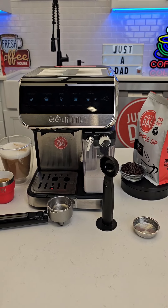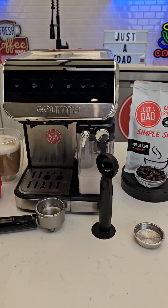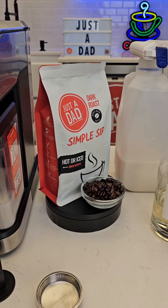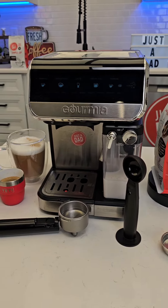Hello everyone, this is Just a Dad. Let's do an unedited review on this Gourmia espresso machine. Walmart came out with this for $50 on Black Friday. I'm going to be using my own coffee, Just a Dad Simple Sip coffee, but you can use Folgers already pre-ground coffee at a medium grind.